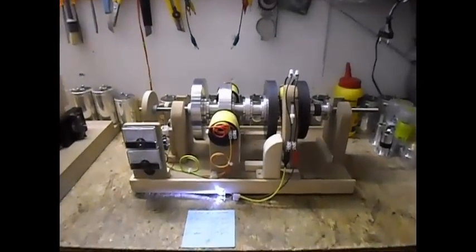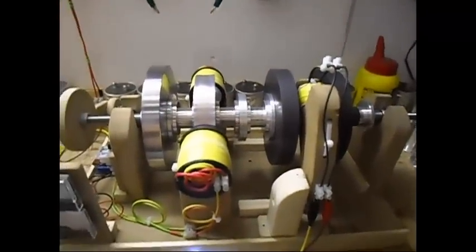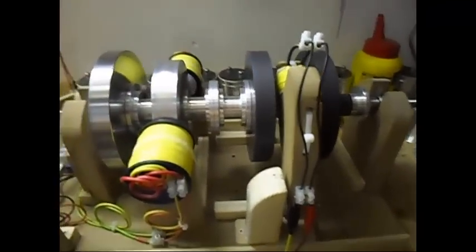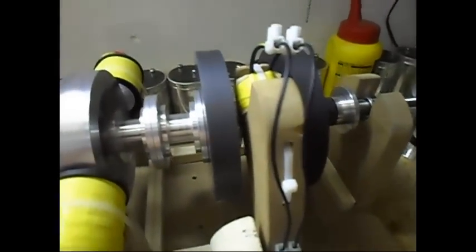Ladies and gentlemen, welcome. Today I'm going to do another update on this flux gate generator setup. I don't know if you can call it a flux gate generator anymore, because at this point I have two ring magnets spinning on the shaft.